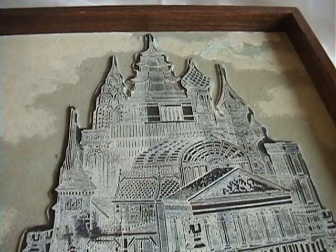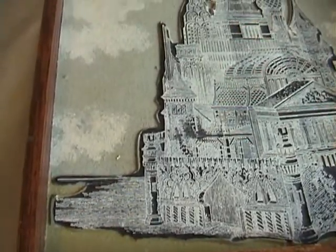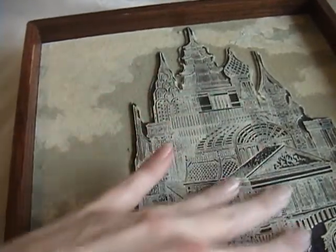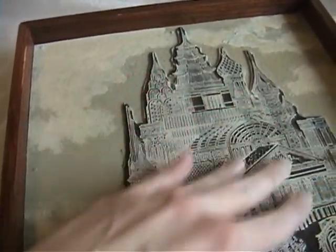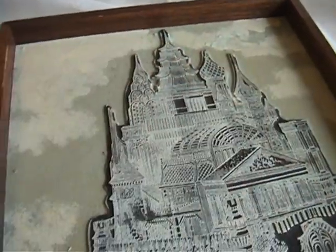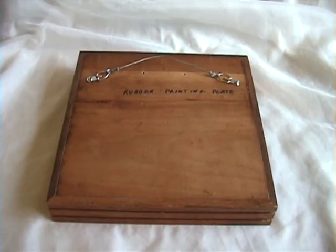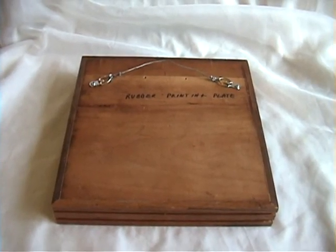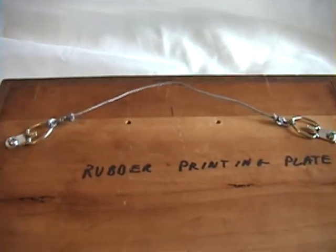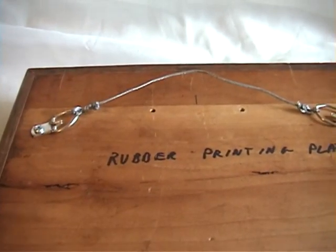It looks like a Ukrainian landmark. To make this a nice artwork, somebody put some paint — you can see on the background here. They left the stamp alone, but what they did was they painted the background, gave it a little bit of a sky feature, and they painted the ground. Now that it can be hung, it can be enjoyed in your home in any space that suits. Someone wrote on the back: 'rubber printing plate.' And it's sturdily hung on wire.